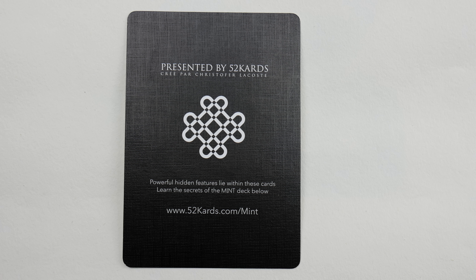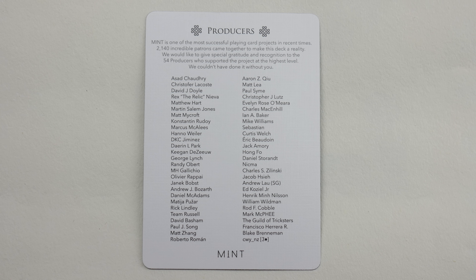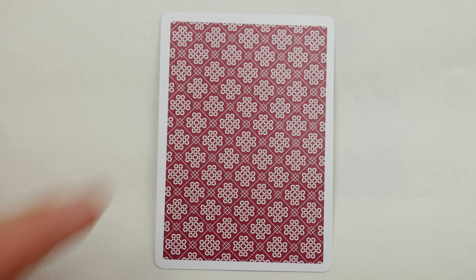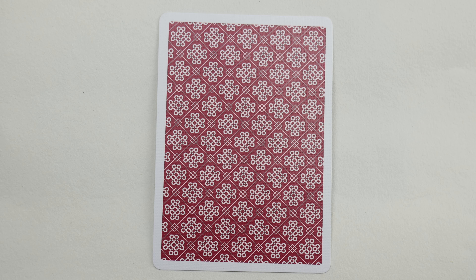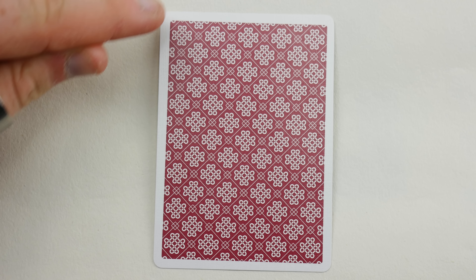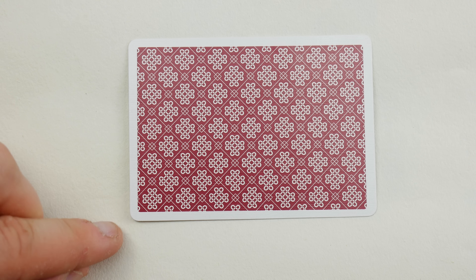One of the ad cards is presented by 52 Cards and points you to www.52cards.com/mint for more information. Flipping it over, it's actually a producer's card listing some of the deck's producers — over 2,000 backers and 54 producers helped out, which I think is awesome. We also have a double backer, but I noticed it's a bit off-centered — one side of the border is thinner than the other. I don't want to be overly negative, but in an honest review I have to mention it, even if it doesn't bother me much.